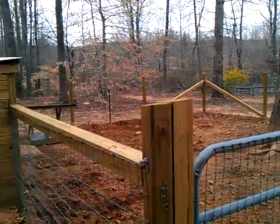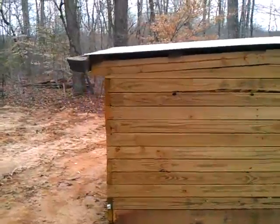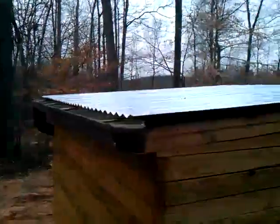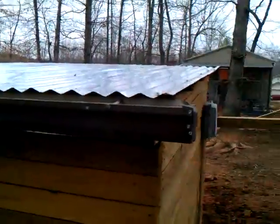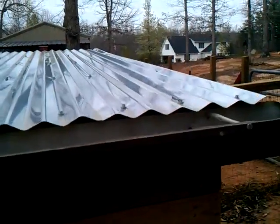Here's my pig's pen. I did some improvements today on it. I went in and I had some old gutters that I had off my dad's house, and I went in and just re-put them up.